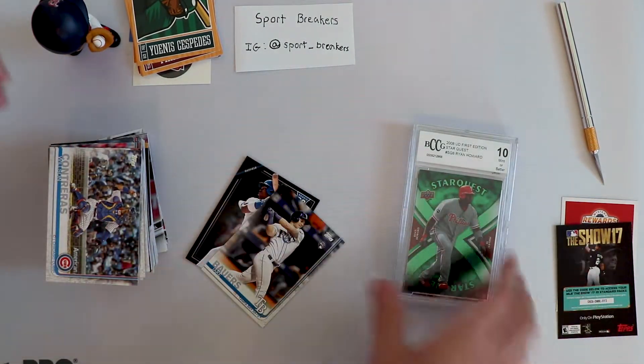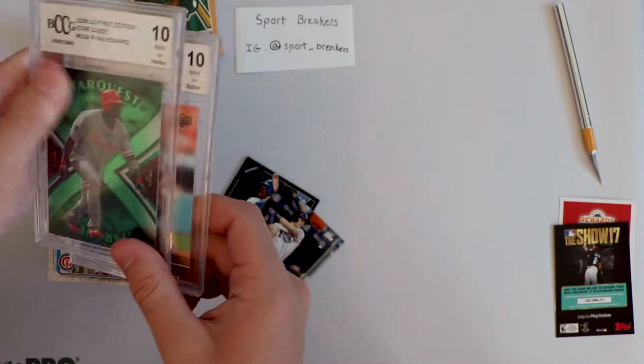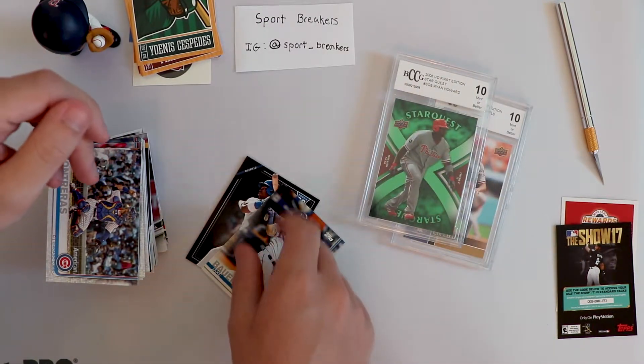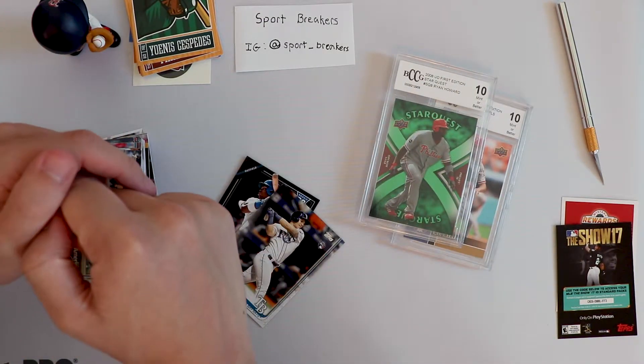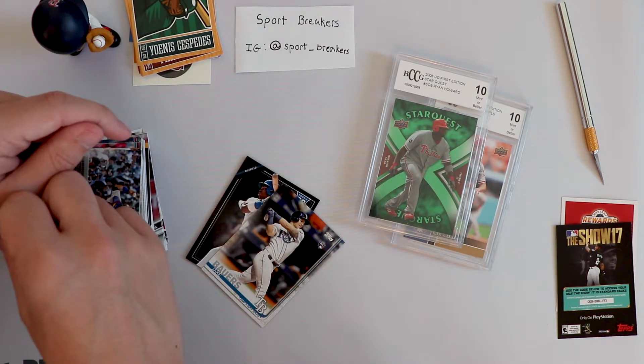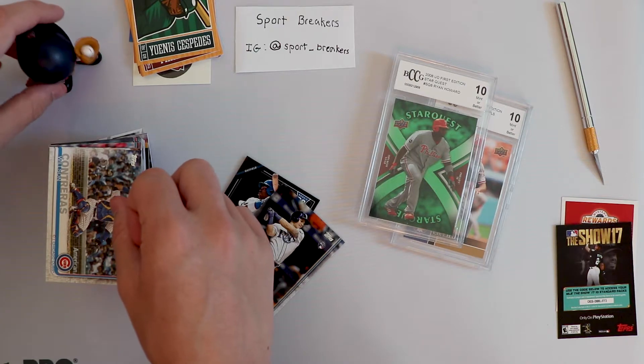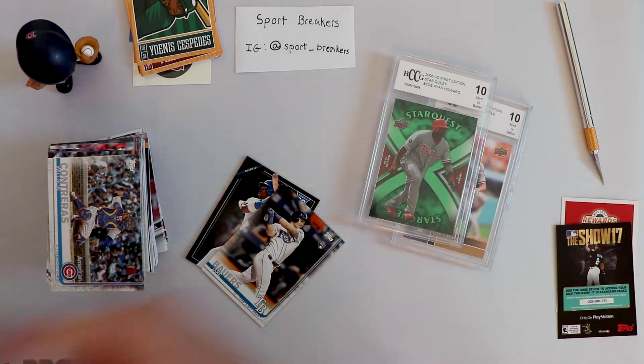Thank you guys for all your support. Make sure to drop a like, comment on the video what you think the best card we pulled was - I'd love to hear your input. Make sure to follow us on at Sport Breakers - that's Instagram at sport underscore breakers. We do a lot of giveaways there and open packs and other stuff you're not going to see on the YouTube channel. Thanks again guys and I will see you in the next video.